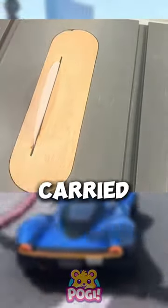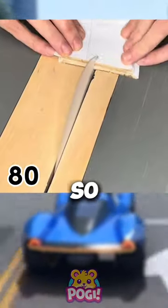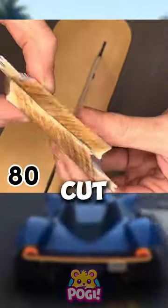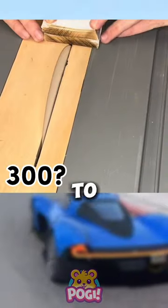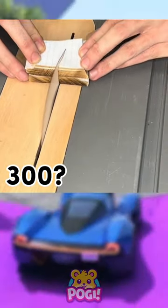Experiments were carried out starting with one paper, two papers, five papers, and so on. You can see that this round sheet of paper can cut paper easily, even up to 300 layers. It can still cut smoothly without any problems, guys.